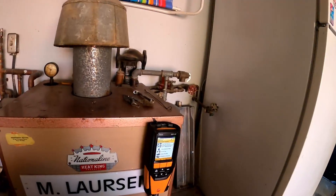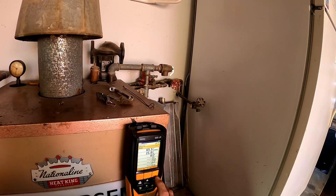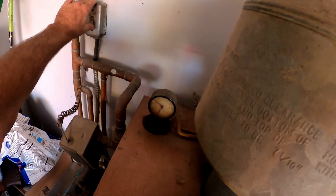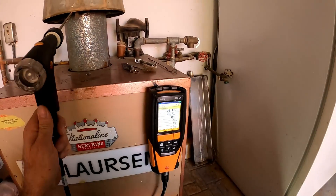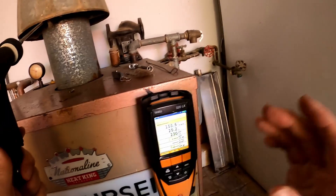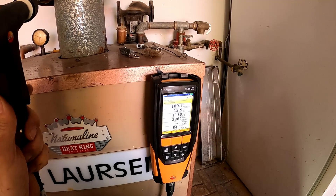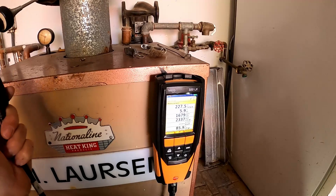This boiler is good and hot — it's like a heated mouse house. We've got some pressure, we are on natural gas. Let's start her up. I'm going to have high CO to begin with; it should come down. If it doesn't come down then we've got issues. The readings are 369... 315... 79... and she is not letting up.